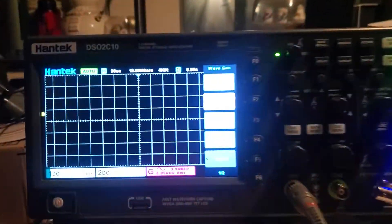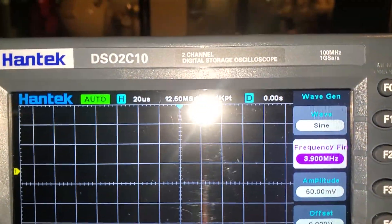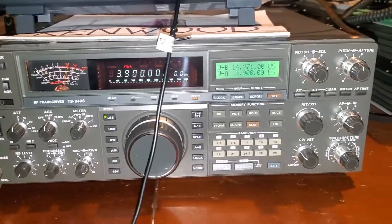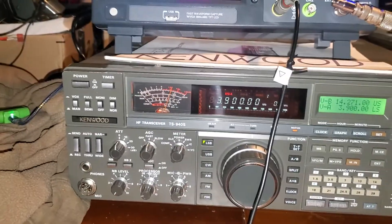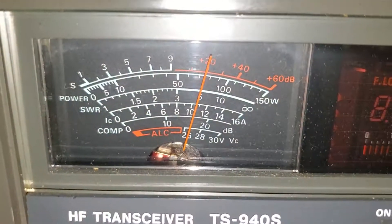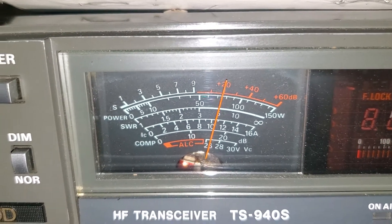I don't know if anybody knows if this is the wrong way to do this — this is what I have at my disposal, this $200 scope. We're just trying to verify that the front end is okay. I'm going to check the rest of the bands. I'm at 7 megahertz and getting a 20 over signal on the meter.